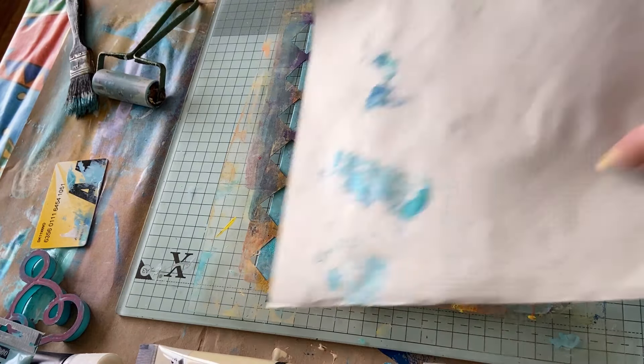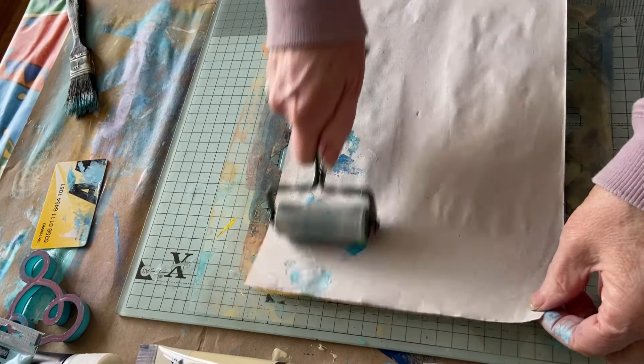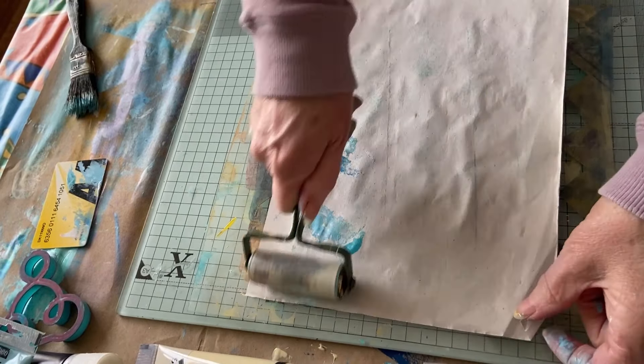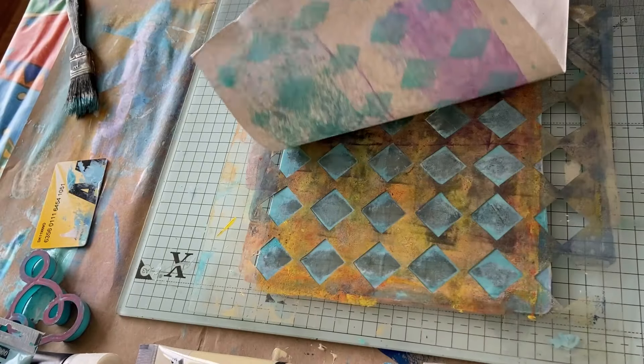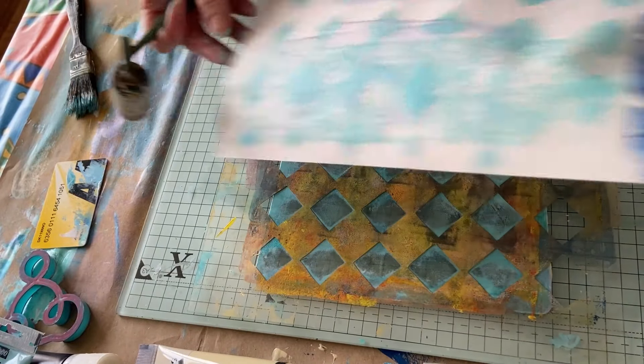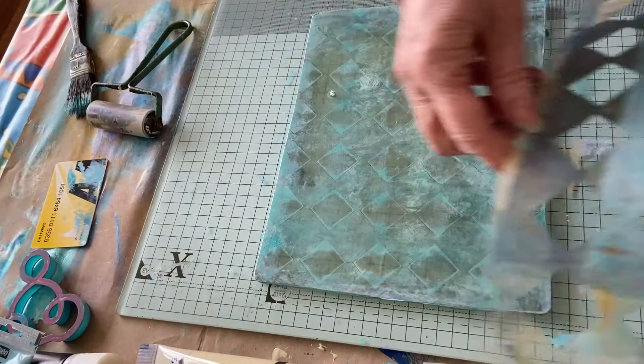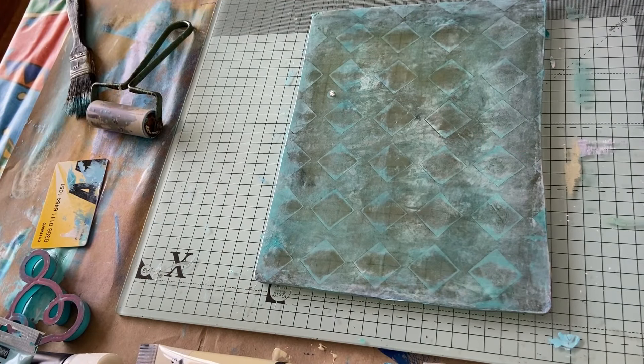Let's just get some of that off. Nice, nice — I like it! I never wash these; they just get layers and layers and layers of paint on.